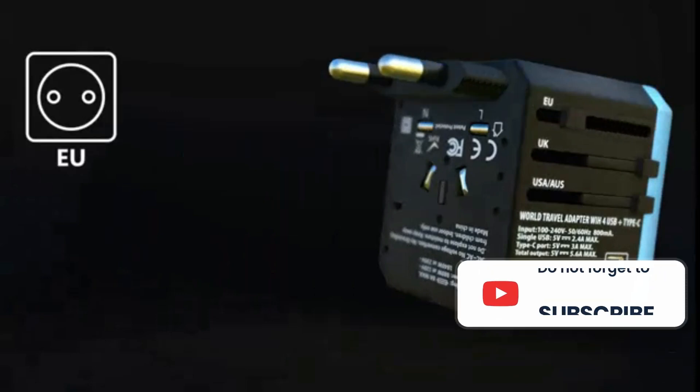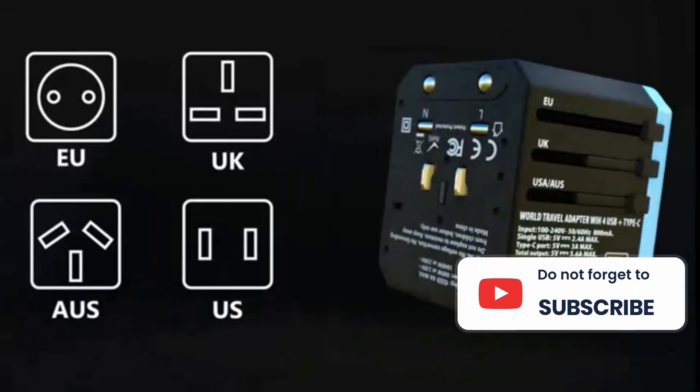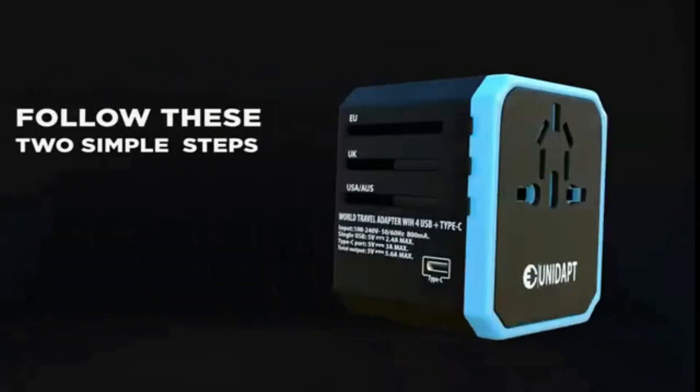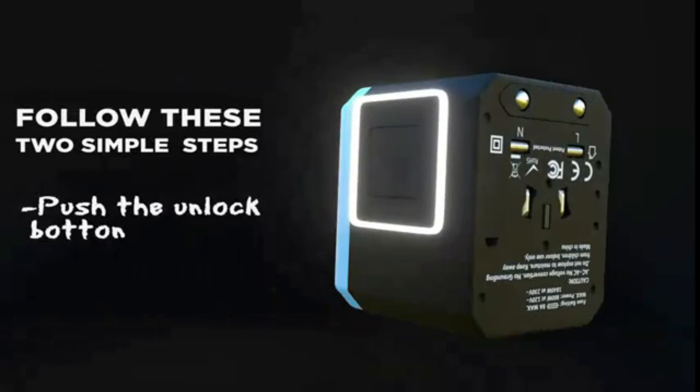Still, Nomad makes reliable products, and this is a high-quality power adapter. That's worth checking out if you're in the market for something useful for travel or bringing between locations like home and work.